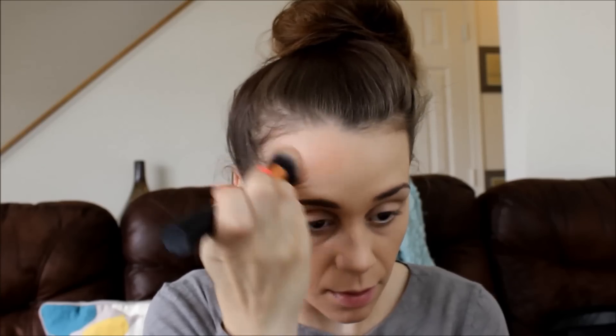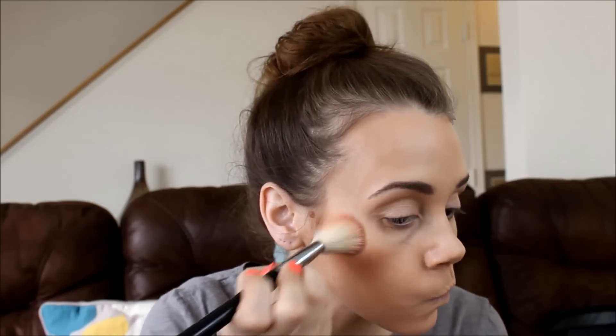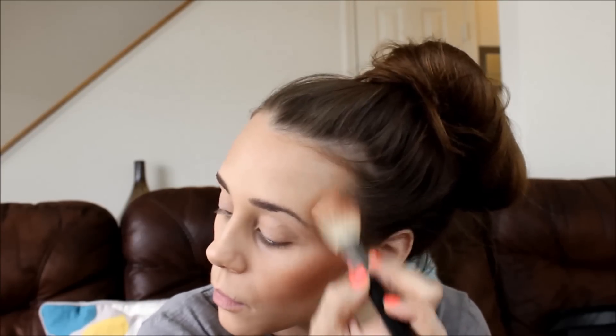I'm taking my Real Techniques Expert Face Brush and doing the bronzer first. If by the end this looks remotely good, I think I'll just die. You do have to pick up a good amount of product — it's not crazy overly pigmented, which is good, but it's not pigmented enough on its own. That looks a little blotchy. This was the LA Colors bronzer in bronze. Now moving on to the blush in Toast — oh, that's pretty pigmented. I'm just going to blend these together.